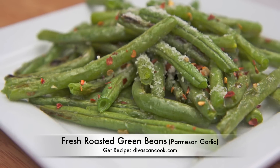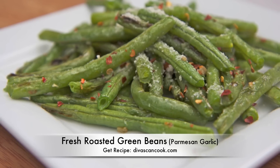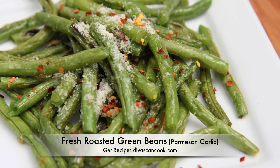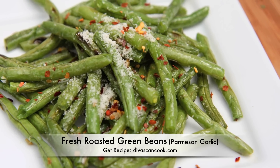Hi guys! Today on Divas Can Cook we are making fresh roasted green beans — parmesan and garlic to be exact. And those red pepper flakes just set it up! So let's get right into this recipe.